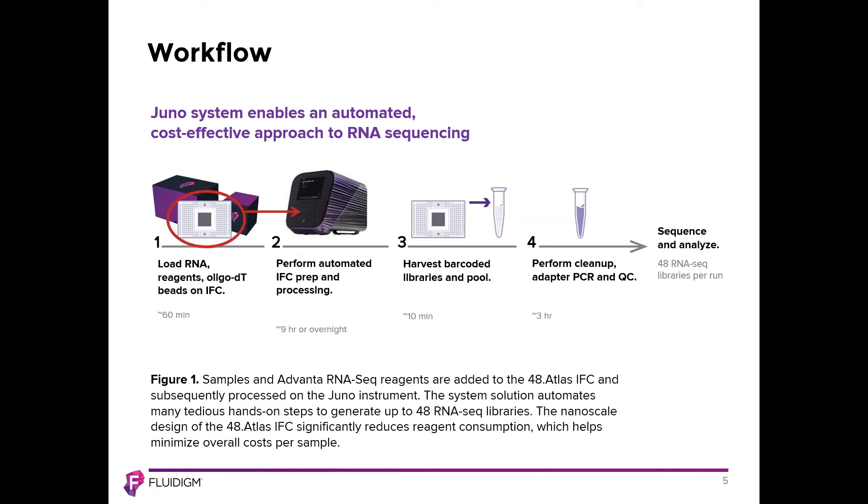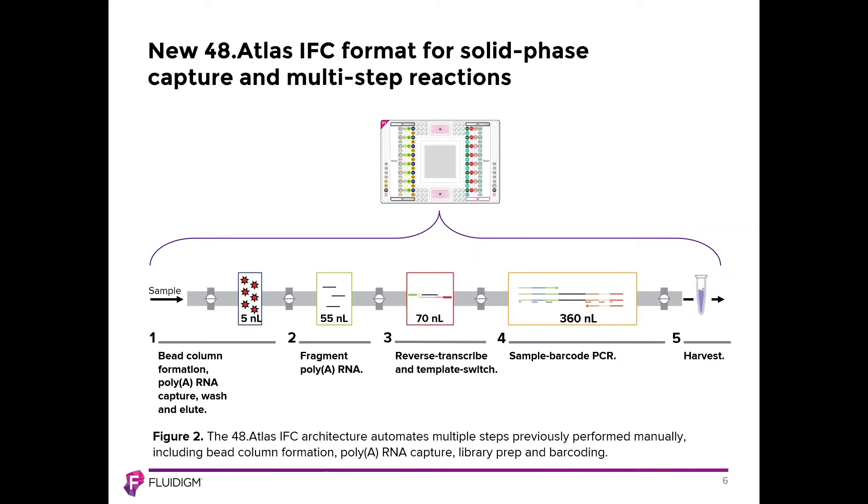The red circle indicates where the IFC is loaded on the Juno instrument prior to the overnight run. Looking in more detail at the steps automated within the IFC: total RNA is loaded, the poly-A fraction is collected using an oligo-dT column on the IFC, the RNA is fragmented, then reverse transcribed and template switched to add sequences necessary for Illumina adapter formation. Sample barcode PCR amplifies the library, and then the libraries are harvested, QC'd, amplified, and prepared for sequencing.